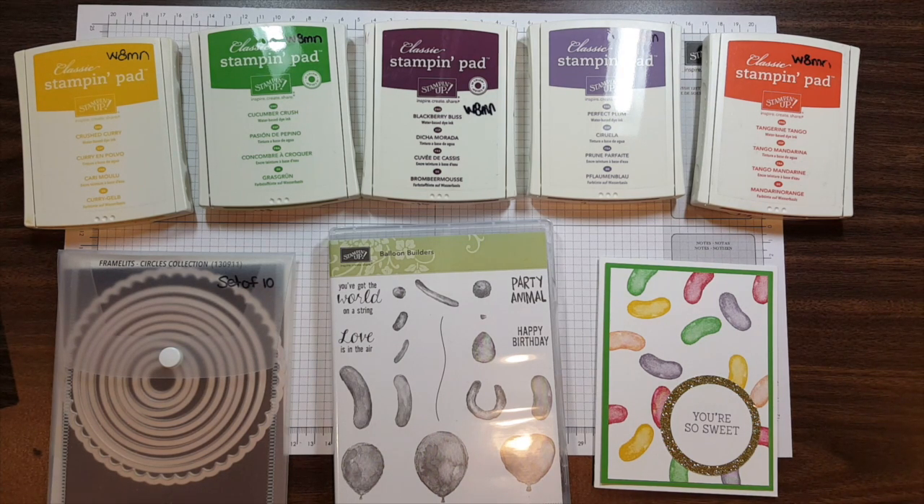Today I'm going to show you another quick and easy card just in time for spring. This is one of the cards we are making in class this month. This was a card I found on Pinterest that inspired me for a springtime sample.